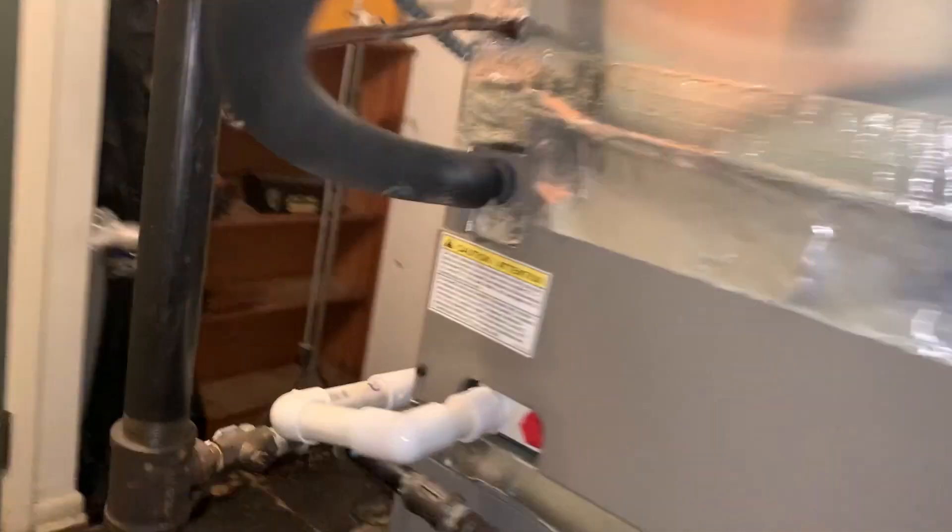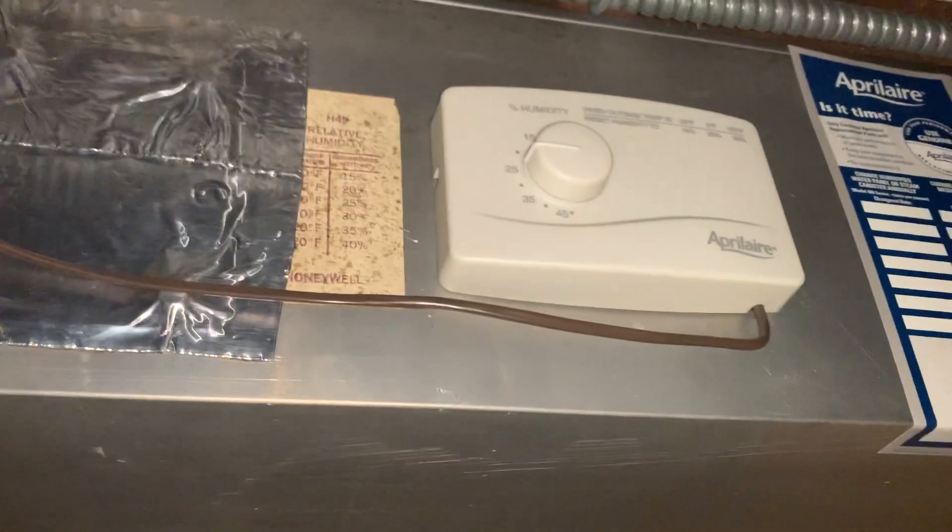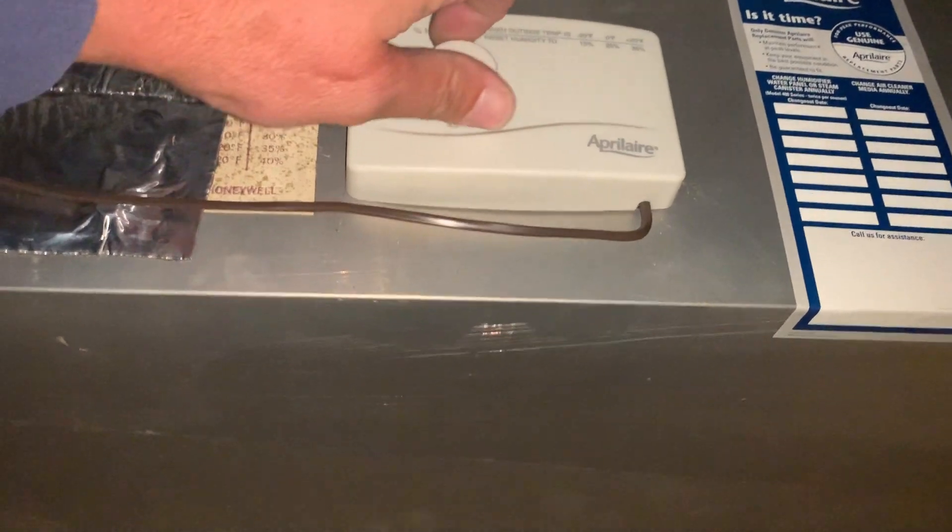Maybe they don't even have this thing on. Let's find the humidistat — let's see if we can find that. I don't see a humidistat... oh, there it is! It's at 25. Let's max that out a little bit.